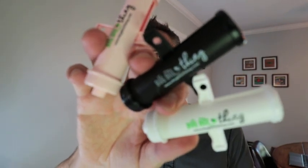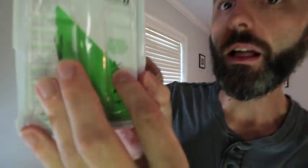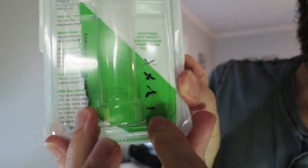Right here we have the three pack of the Bug Bite Thing. These things are fantastic for getting rid of all different kinds of bug bites — you have the mosquito bite, bees, wasps, and ant bites.